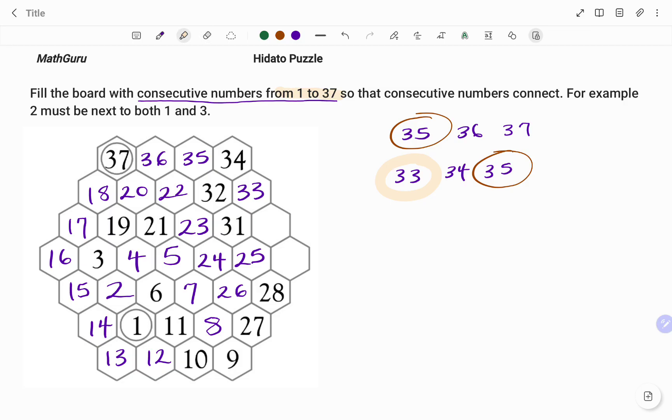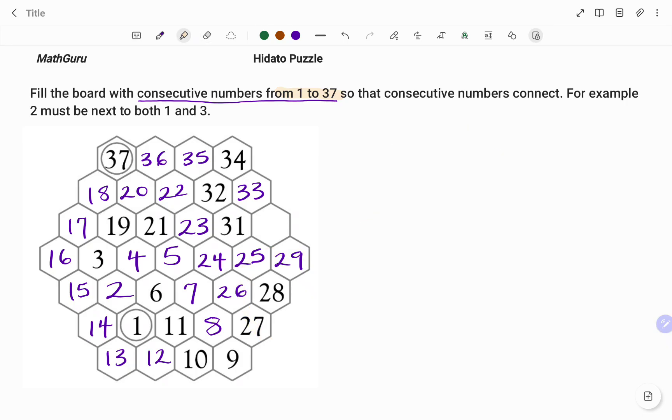I will go to 28 as shown. Writing the number 28, the number before is 27 and the number after is 29. 27 has been fitted in, so I'm left with the number 29, which will go into the last space beside 28. Then looking at 29, I highlight the spaces around it. The number after is 30 and the number before is 28. 28 has been filled, so I'm left with the number 30.